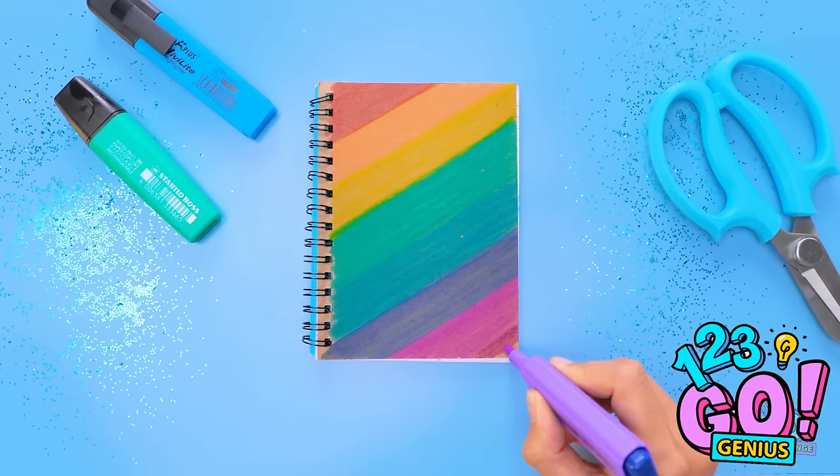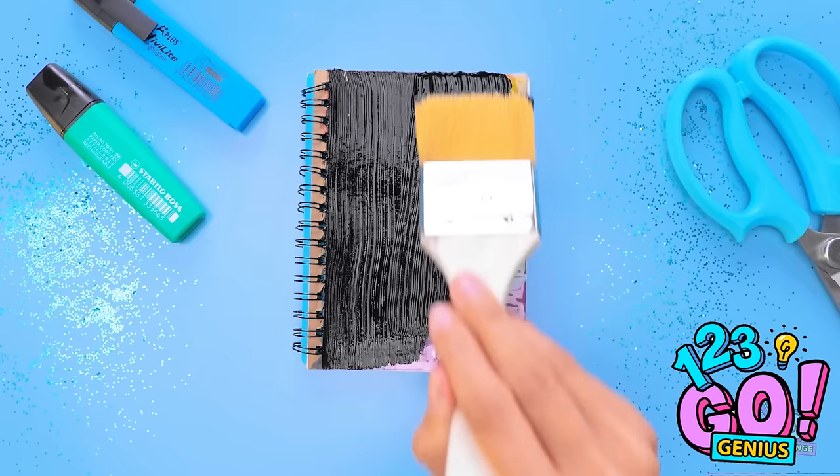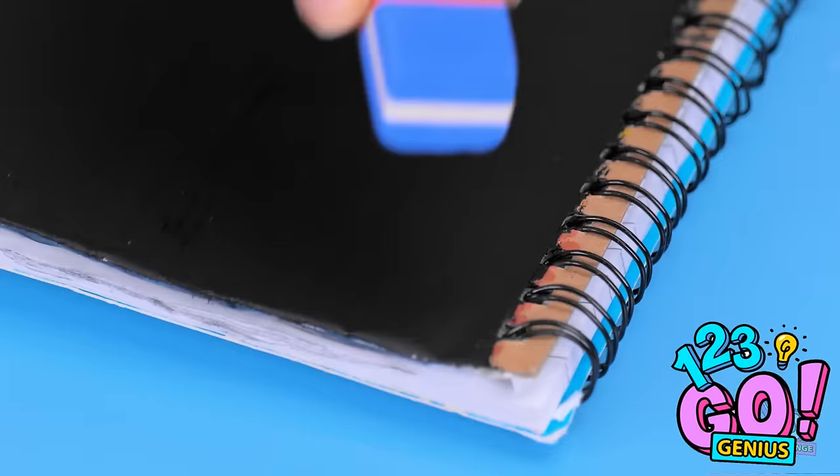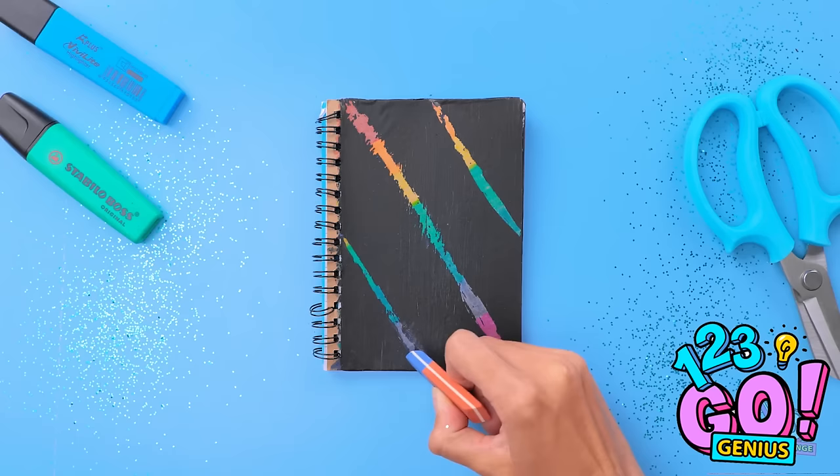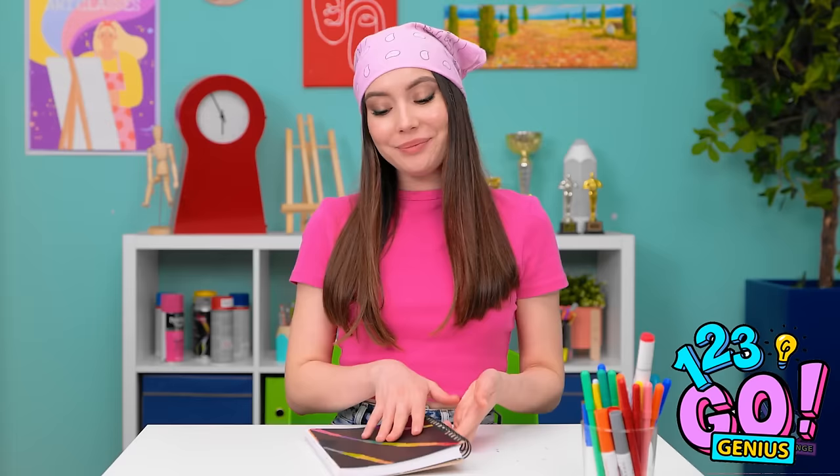Next I need to cover the page with clear tape, then brush on black acrylic paint in even coats and let it dry. Next I'll take an eraser and use it to scrape off the paint, making diagonal lines across the page — it'll reveal the colors underneath. Wow, I love it! That's fancy.